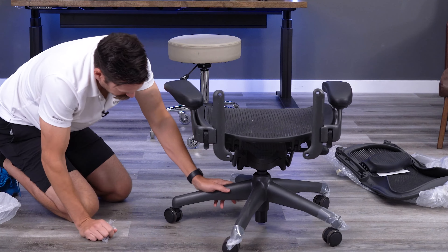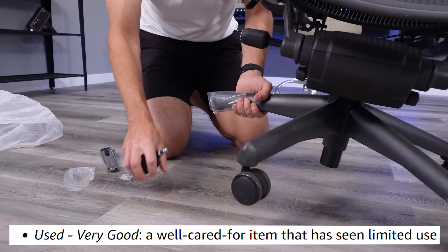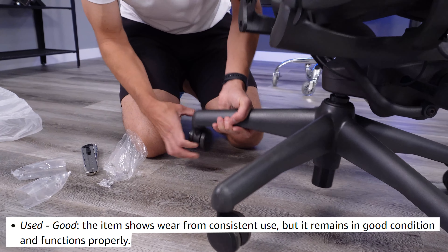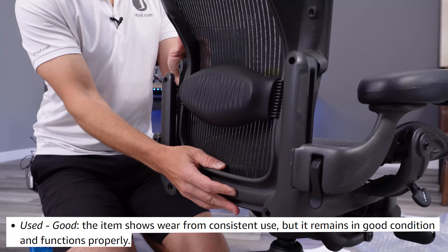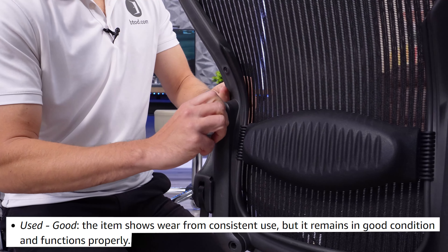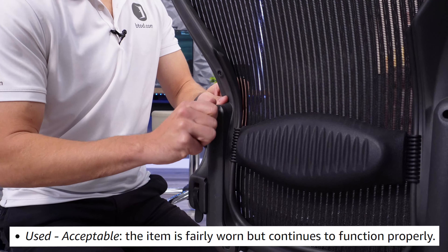The tier below open box is used very good — a well cared for item that's seen limited use. Next, used good: items show wear from consistent use but remain in good condition and function properly. And last, used acceptable.